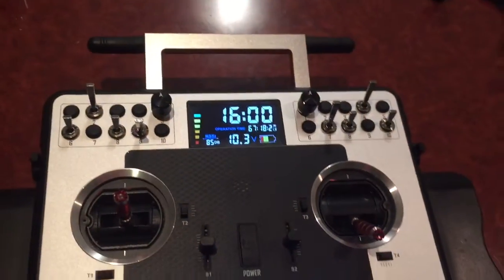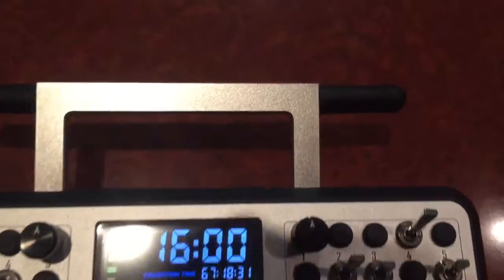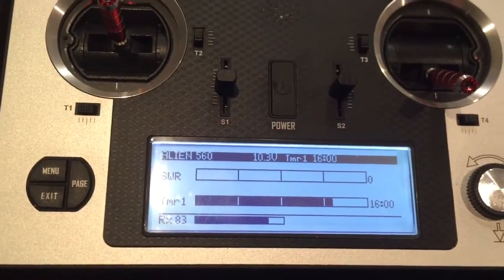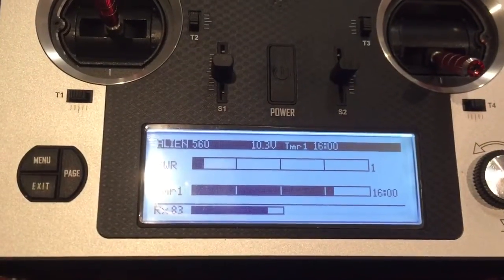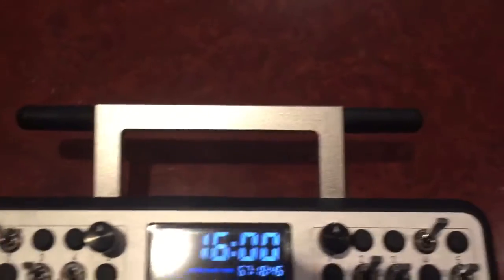I've never experienced any range issues with the original antenna, but this behavior I'm seeing with the new antenna is more like what I'm used to with the X9D — you put your hand near the antenna, the SWR goes up, remove your hand and it goes back down to zero or one. So yeah, pretty happy that I've bought the two new antennas. Thanks for watching.